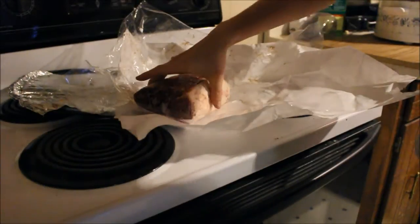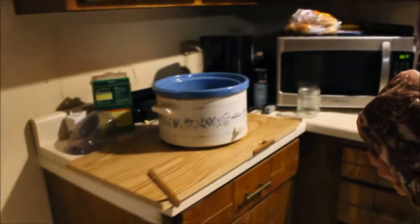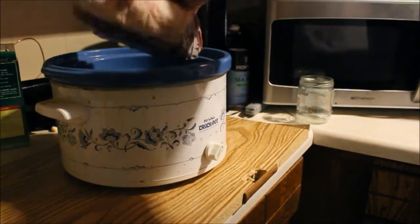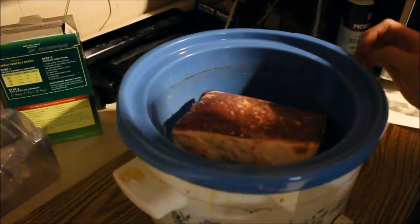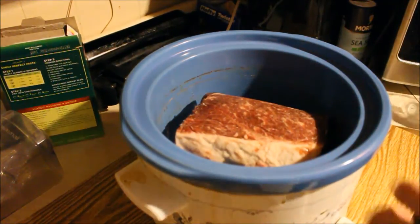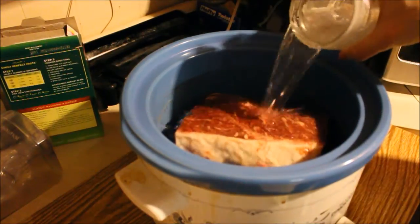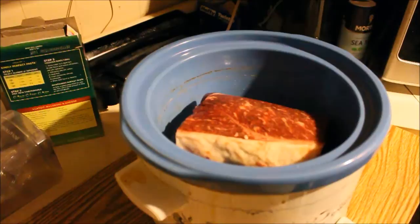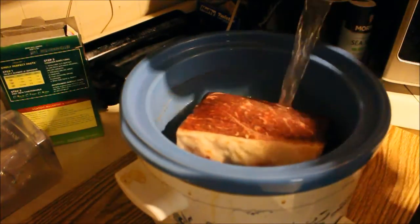Okay, you can see here I have some roast beef — it's frozen. What we're going to do is put it in the crock pot here. I'm going to have it on high. I need to put some water in there so it won't burn. I'll put some seasoning in there too — one more jar in there will be plenty.